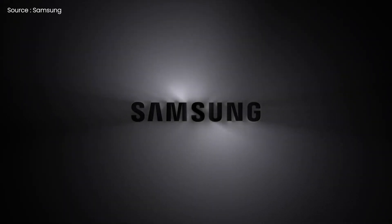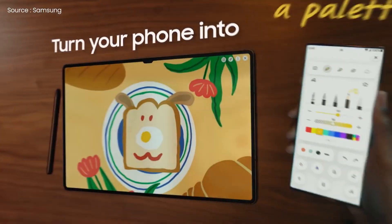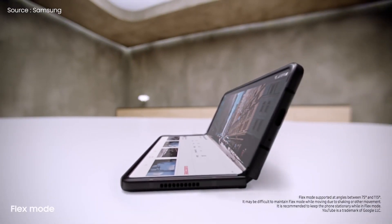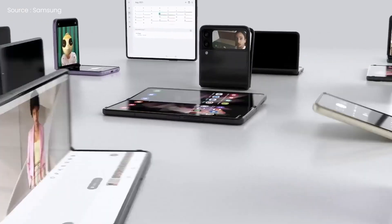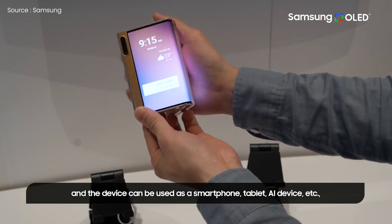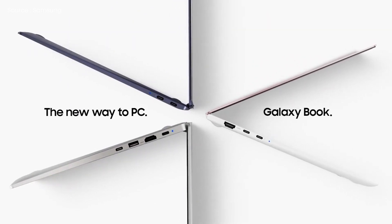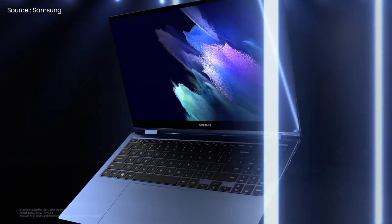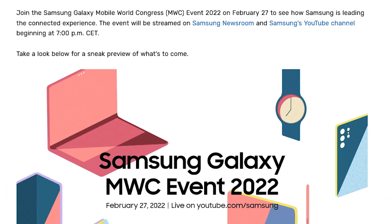However, there is one major hint in the announcement. A few basic devices such as a watch, laptop, and tablet will appear among the stylized outlines of already released products like the Z Flip 3 and the recently launched Galaxy S22 Ultra, and this could imply that the event will include products from a variety of Galaxy product lines — more foldables, a successor to the Samsung Galaxy Watch 4, or notebooks following last year's Galaxy Book Pro and 2-in-1 Galaxy Book Pro 360. Samsung will broadcast its Galaxy event starting at 7 p.m. CET, 1 p.m. EDT on February 27th on its YouTube channel and on the corporate website.